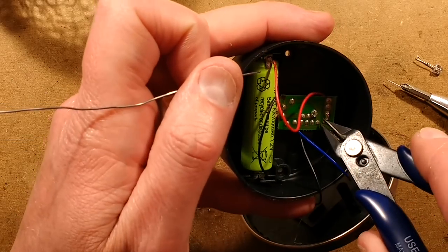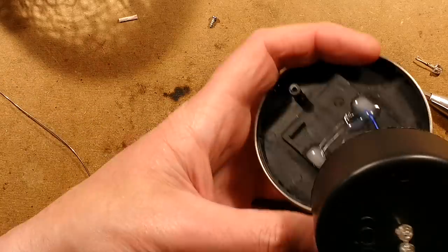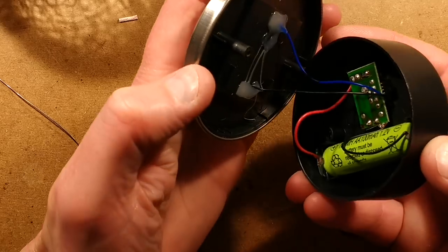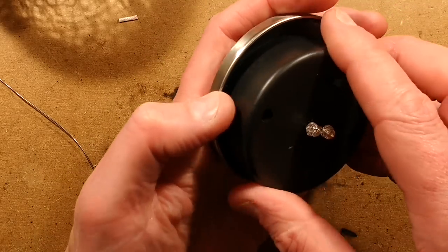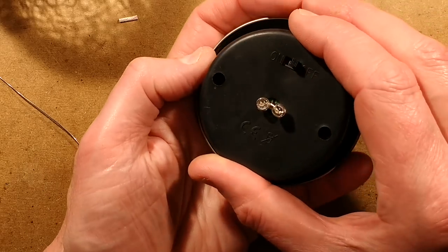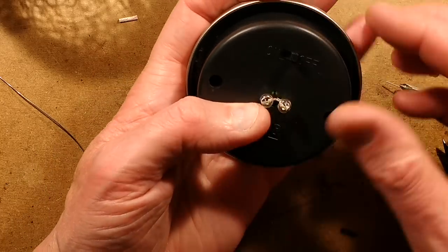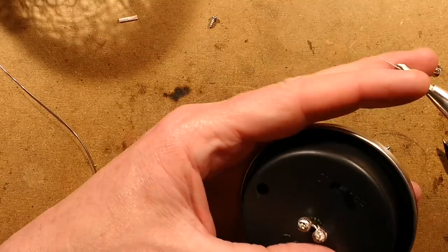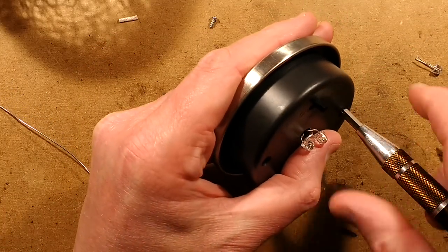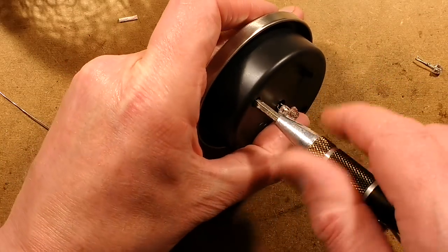Let's shoot that rogue solder ball out. We'll reassemble this. Put the two screws in. Let's make this waterproof now — or as best as waterproof as we can make it.